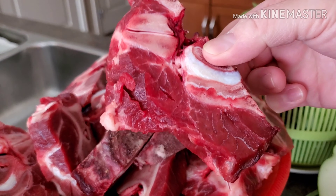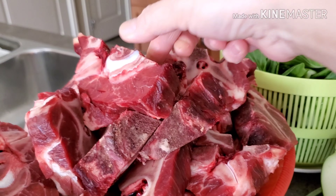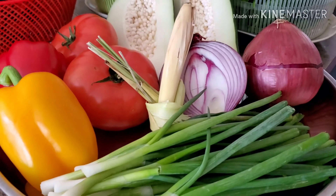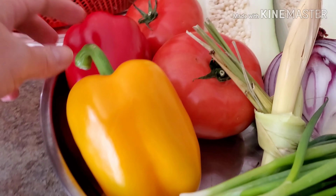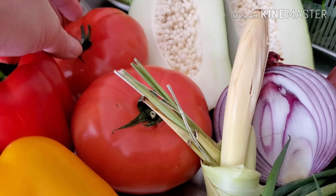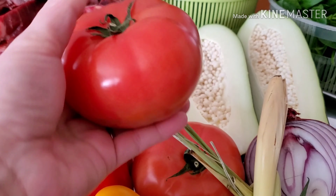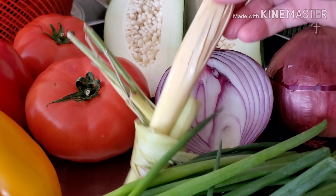These are not just bones — as you can see, there's also some meat in there. And these are my ingredients for today. We have here some scallions, bell peppers — I have the yellow and the red bell peppers — two steak tomatoes, big ones. These are the big tomatoes that I use whenever I make some soup. We also have our lemongrass.